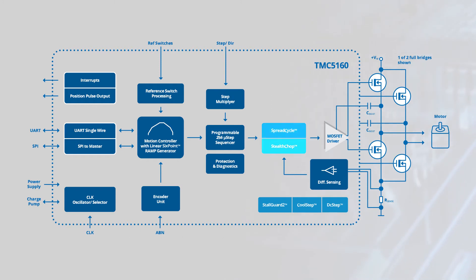StealthChop2 and SpreadCycle choppers ensure noiseless operation while also maximizing efficiency and motor torque. StallGuard2 can detect stalls and provides high precision sensorless motor load detection, while DCStep provides load-dependent speed control, and CoolStep automatically optimizes performance based on load for up to 75% energy savings.